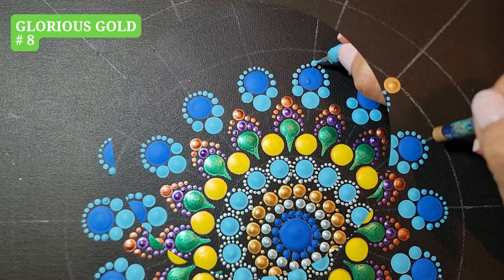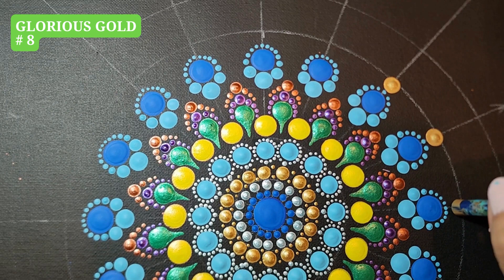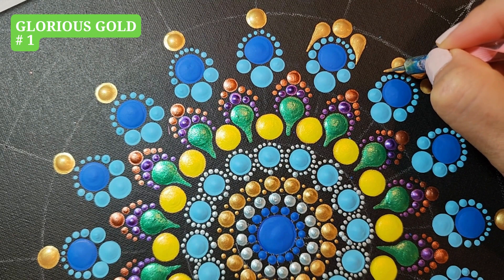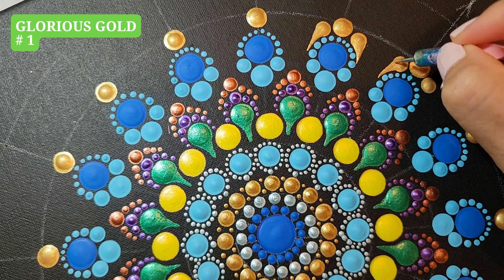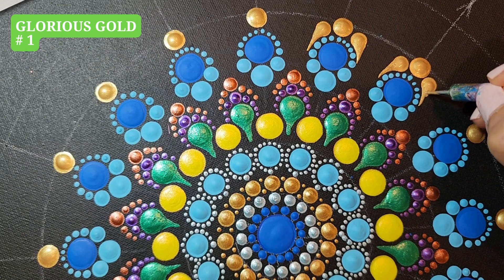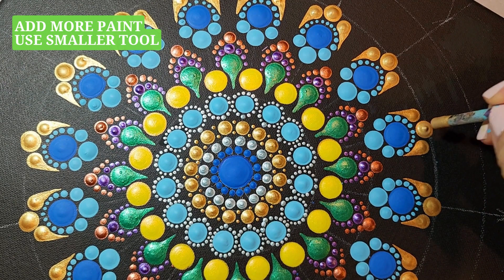Glorious Gold, tool number 8, one dot on top. Glorious Gold, tool number 6, two dots. Using tool number 1, we are doing a swipe on each side. It's best to do it while the paint is still wet. Add some more paint on top.